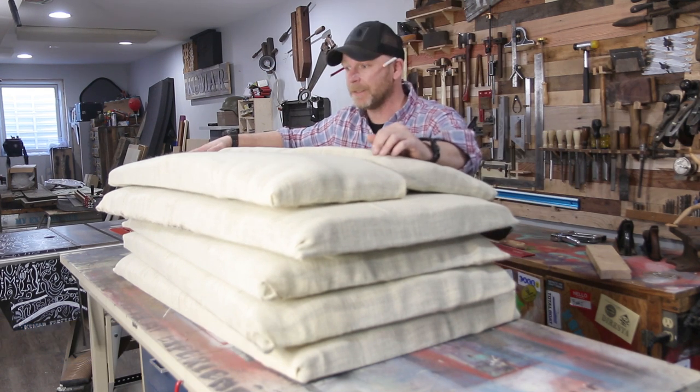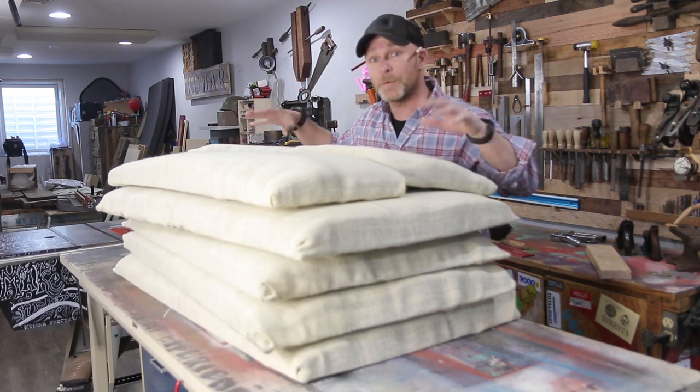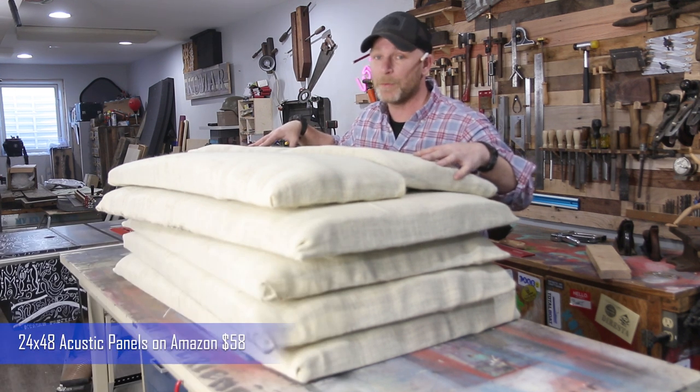The cost of this thing came out to be... not a lot. When you break it down, this is way cheaper, and I think it's going to work pretty well.